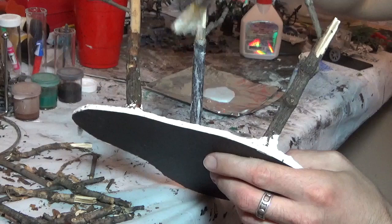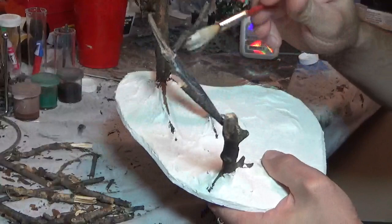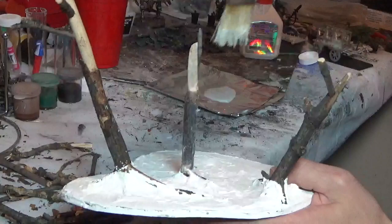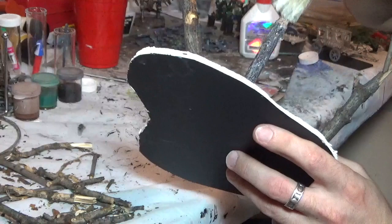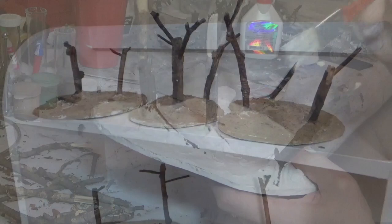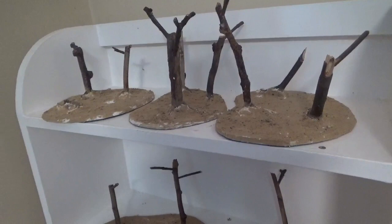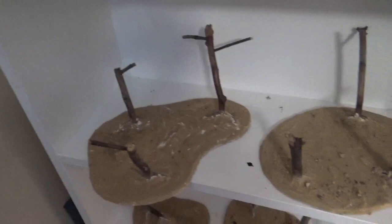Off camera I've finished the white glue on all of the sticks so they're all nice and hard and ready to paint, then went ahead and put PVA and sand on all of the bases. I've just got them on the shelf here drying. As soon as that PVA is dry I'm going to hit them with a brown spray paint and then we can start painting.